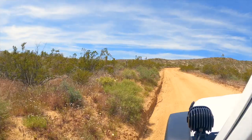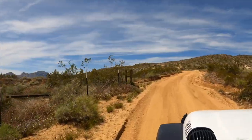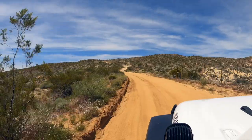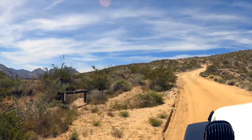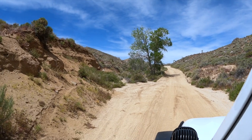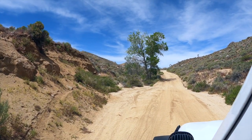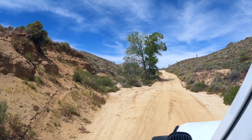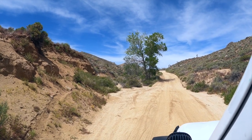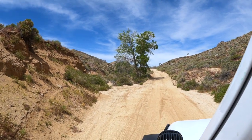The trip outlined in the guidebook is a loop, but I'm only going to do one half of it today. There's going to be a lot of Joshua trees, beautiful scenery, and some awesome views. I have a steep sandy hill coming up, so I'm going to shift into four-low. There's a turn at the top to the right, so I want to make sure I can crawl if needed. Four-low gives me a little extra traction.